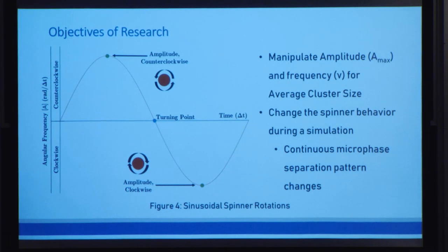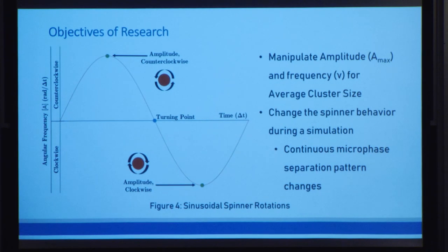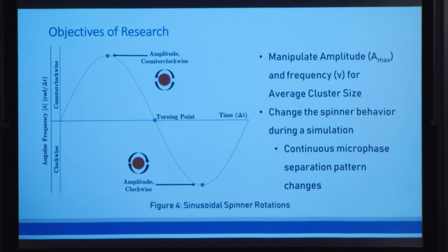In terms of spinner behavior, we can vary two things: we can change the amplitude of the sine wave, which is the maximum rotation speed, as well as the frequency of the wave, which is the rate at which they change their directions. Our first question becomes, how does the average cluster size change as we vary the spinner amplitude and frequency? For our second question, we asked: if we can change the spinner behavior during a single simulation rather than during individual simulations, can we achieve the same average cluster sizes? Because if we can, then we can modify these structures in real time.